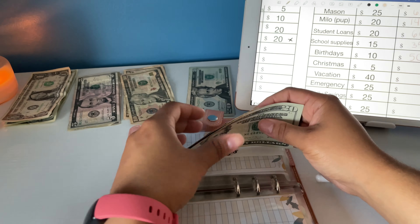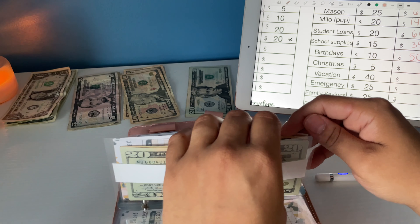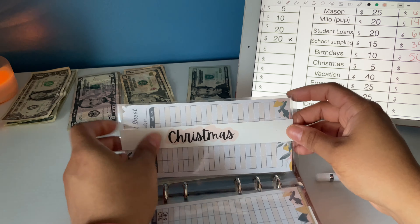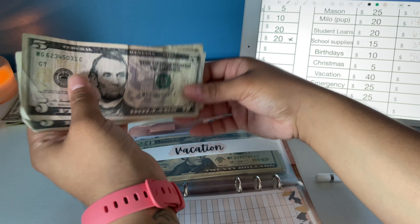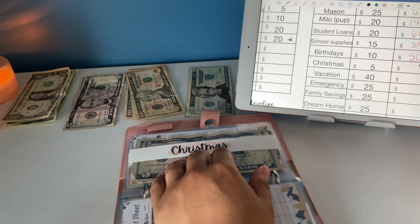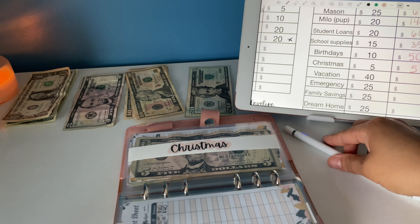If you're wondering what this is, it's a budget sheet that I keep behind the cash. After the video I just update it so I know how much money I have in each envelope. Christmas gets $5 — this hasn't been stuffed in a while.